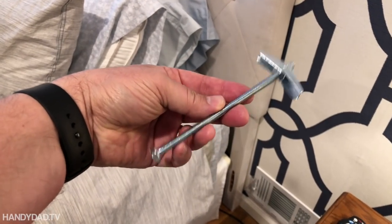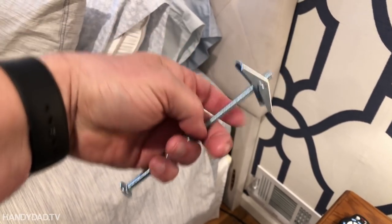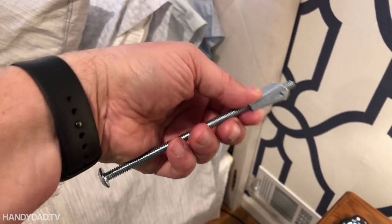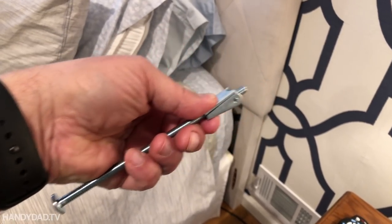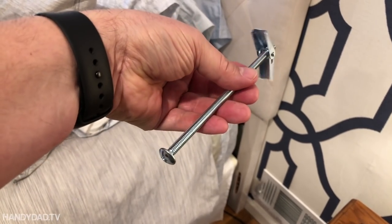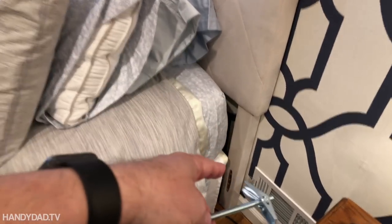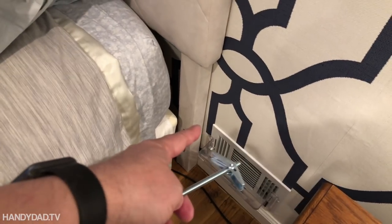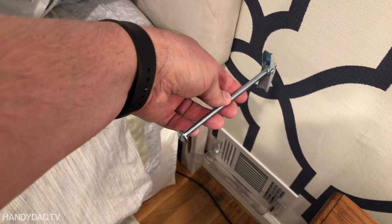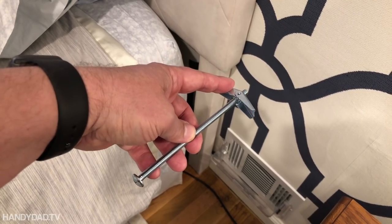This is a standard toggle bolt out of the bag. It's long, but they come in different sizes. The way this works is you drill a hole in the wall big enough to fit this with the wings collapsed — they're spring loaded, so when it gets in the wall they pop open. Then you tighten the screw down as far as you need. The trouble is, if you ever want to remove it, when you unscrew it, the wings drop inside the wall and you'll never get them back.